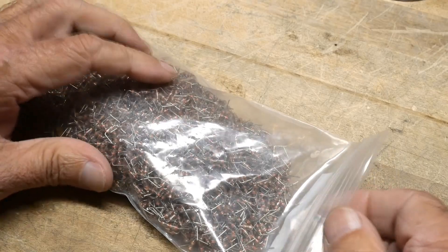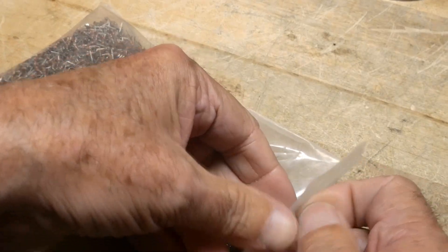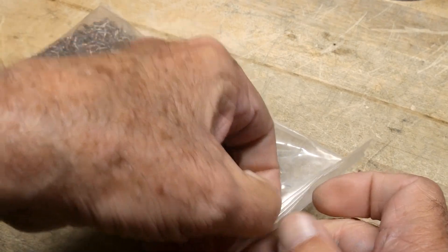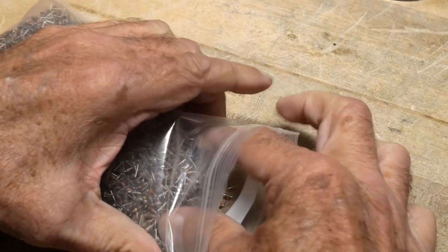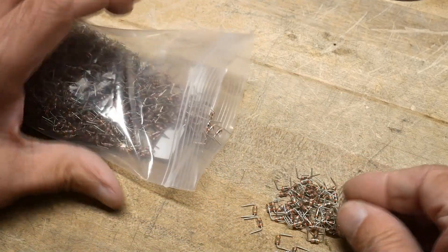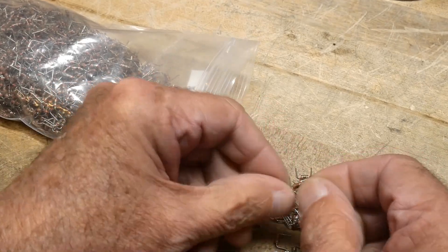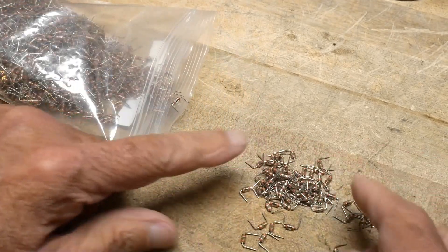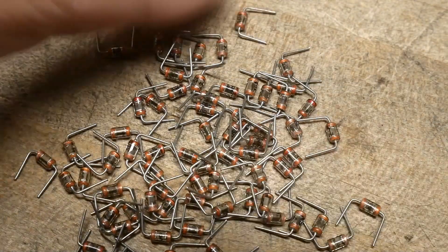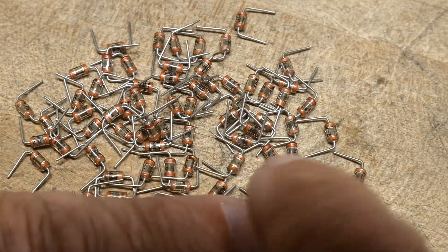These are capacitors — lots and lots of them. They aren't on a tape; they are in bulk packaging and they have already been bent for through-hole insertion. Let's zoom down and take a look at them. They are also capacitors, and they are .1 microfarad.